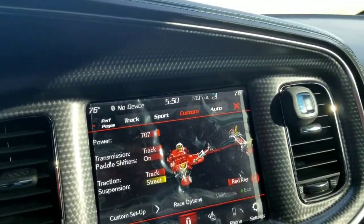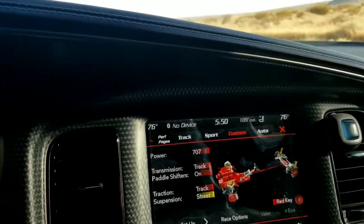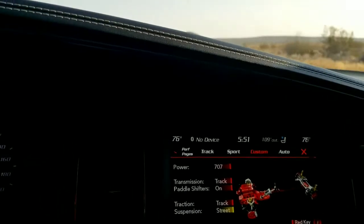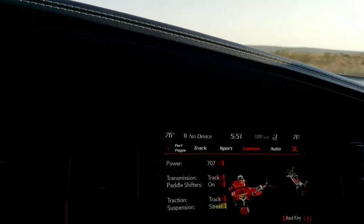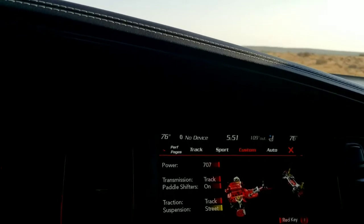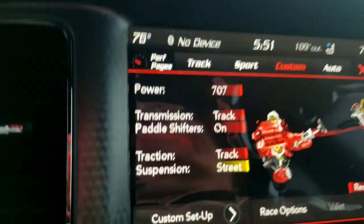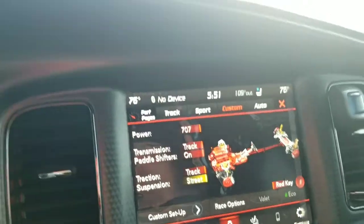Everything's set to exactly how I would have it. If you guys didn't see my little Mexico video not too long ago — keeping it in track mode is a very bad thing. All it does is spin, spin, spin. Every time you hit a bump the suspension is so hard, there's no travel, no play whatsoever — you just spin. But the minute I put it in custom, keeping that suspension in street mode makes a world of difference.